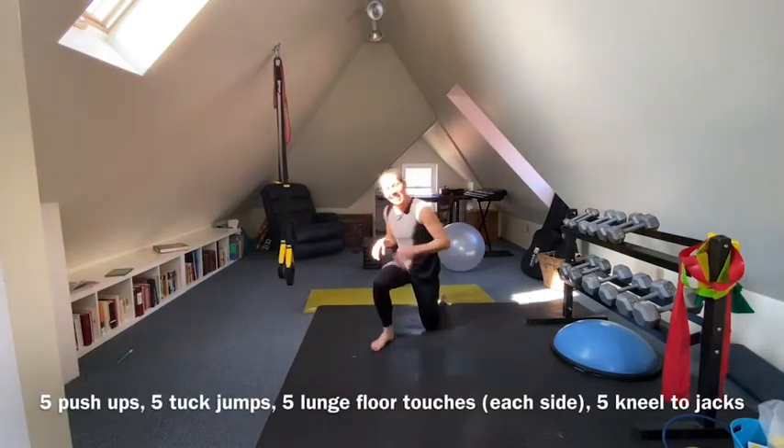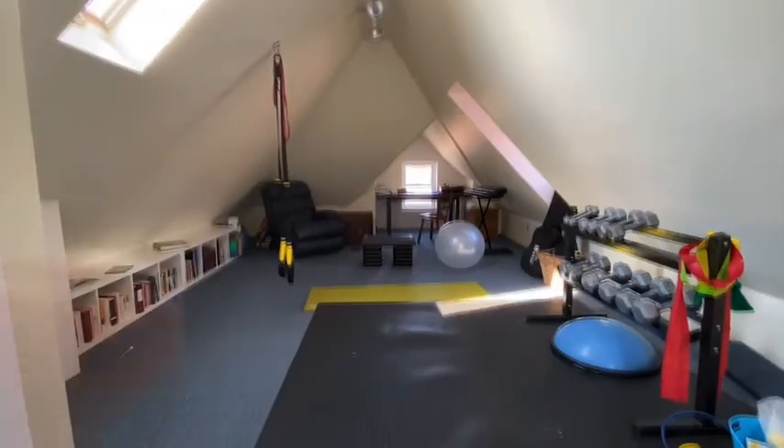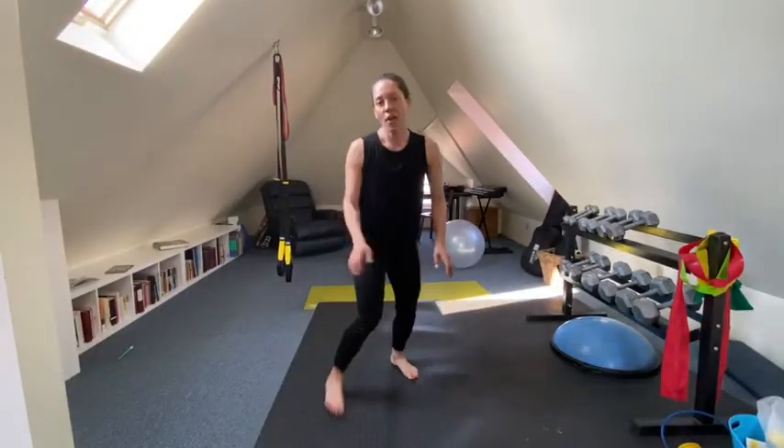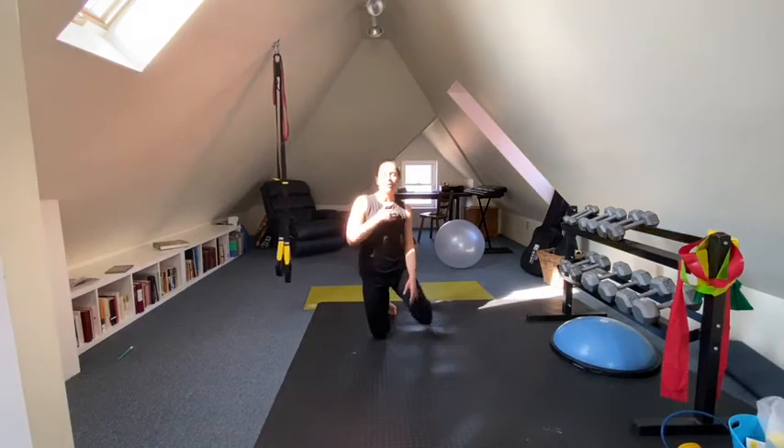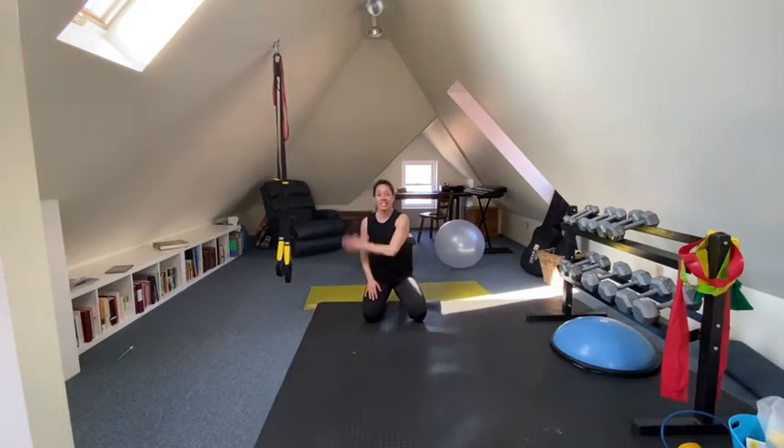Time's up! All right, so I was able to get through six rounds, which means I did all four of those exercises six times.